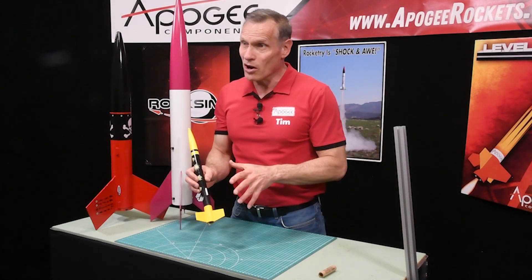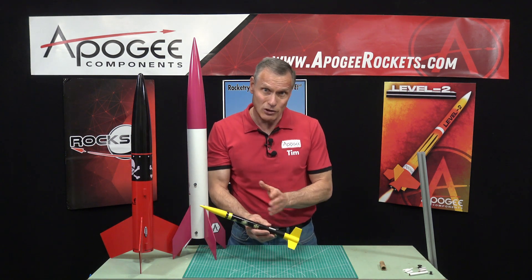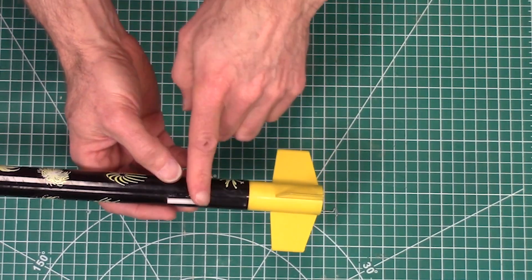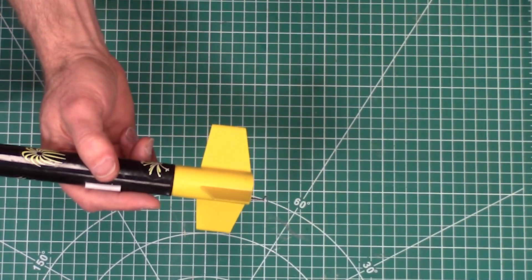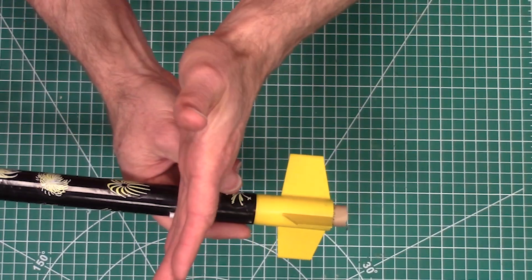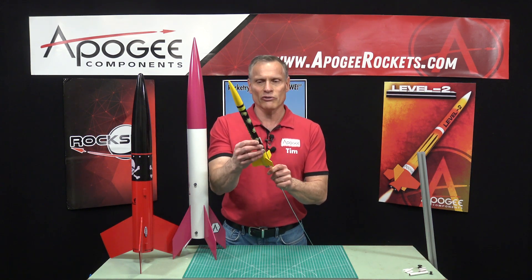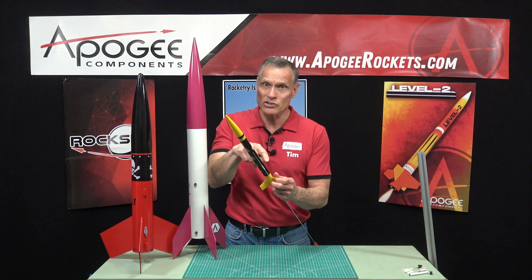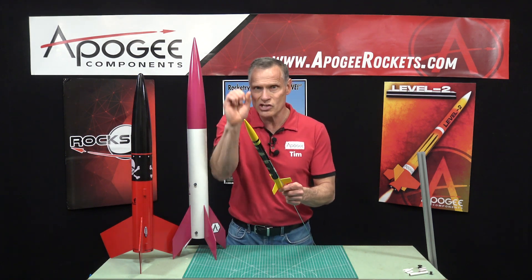For small rockets, to keep the cost down, we just use that little launch lug. When you put a launch lug on a rocket, you want the position of the lug approximately at the center of gravity of the rocket. Balance the rocket with a motor installed — put your rocket motor in, find that center of gravity where it balances, and put the launch lug right there. That's the strongest spot on the rocket. If the rocket wants to rotate, it's going to rotate around the center of gravity. If the lug was way up at the top, it would just snap the launch lug right off.